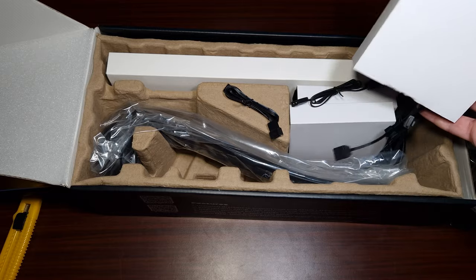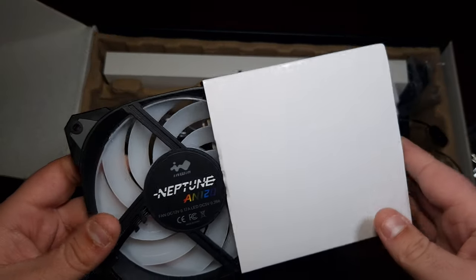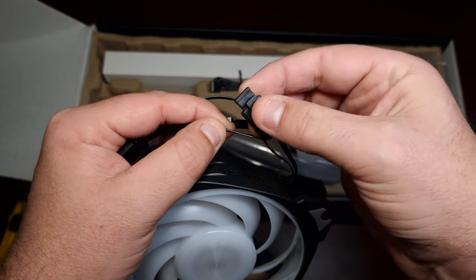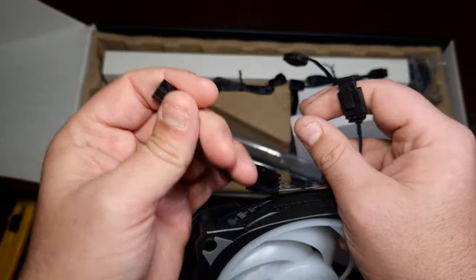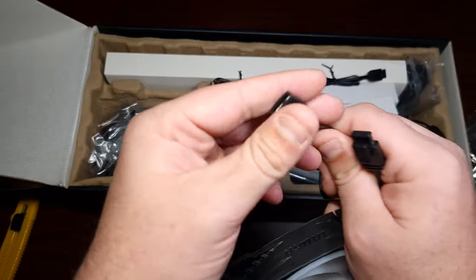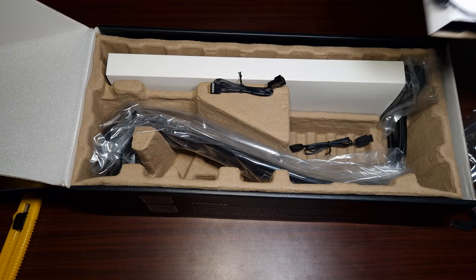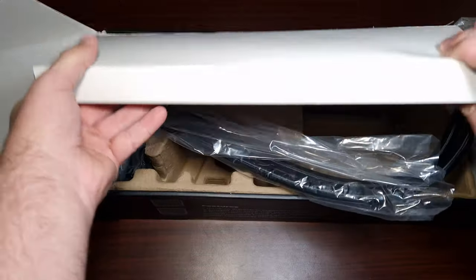The AN120 fans are already connected. I've reviewed these before — they're very good ARGB fans and the connector really saves on cable management. You connect all three fans together: link two fans with the longer cable, and on the last fan you use the extension to connect to a hub or to your motherboard's CPU fan header. This is much better than their previous iterations for cable management.